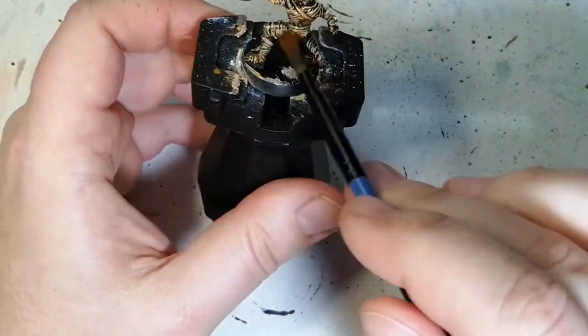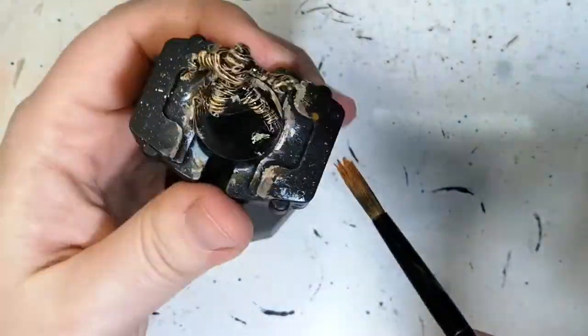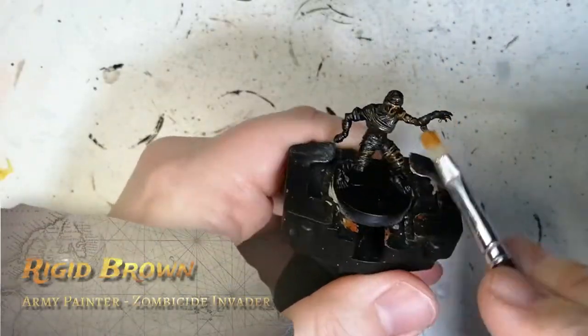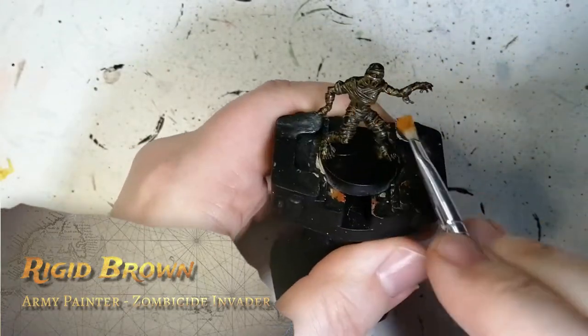Using a shade now — Seraphim Sepia. I love the Citadel shades, they go on so nicely and they're not thick at all. For the Army Painter equivalent of Seraphim, use Rigid Brown.